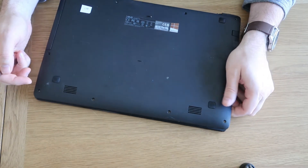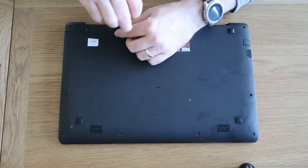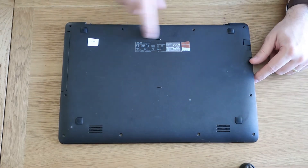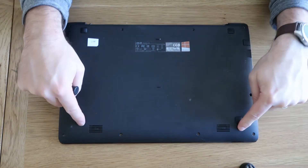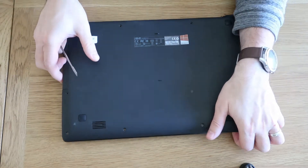So you've seen me take all the screws out — I missed the back one here so I'll quickly do that. Just to mention as in previous videos: the back screws are longer, so when you put it back together, back screws are the long ones, front screws are the short ones. I am missing a couple because this laptop has clearly been taken apart previously.